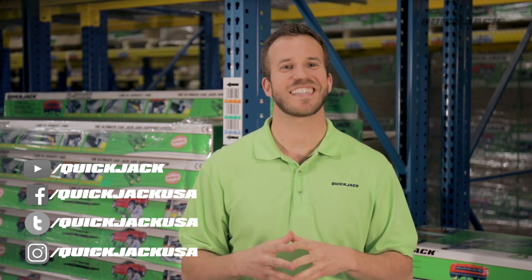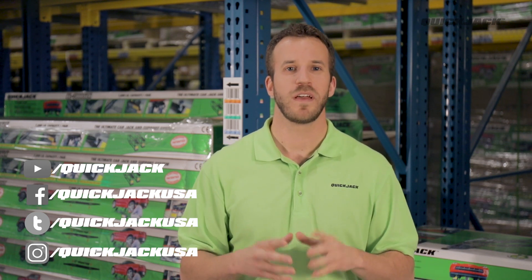Right now, all we can say is stay excited. Thanks for watching, everyone. We'll see you next time with another great quick tip.